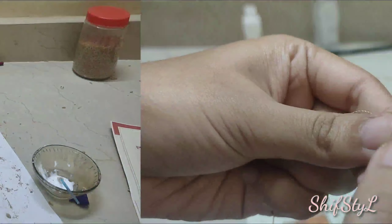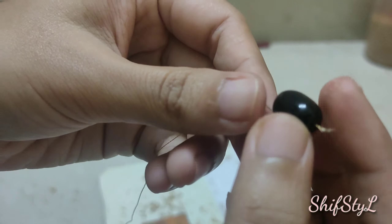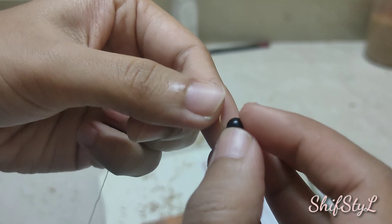And now I'm taking three beads which were available with me and I'm inserting them into a thread and let's hang it inside the bottom.